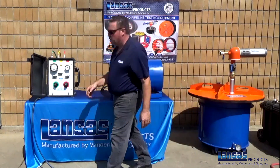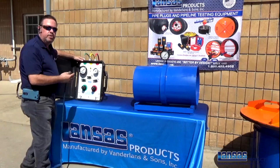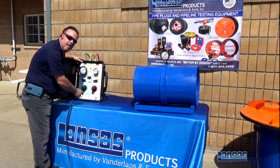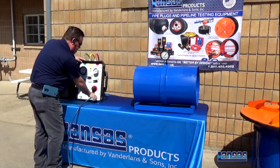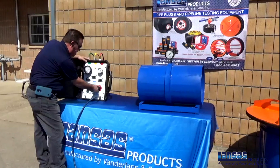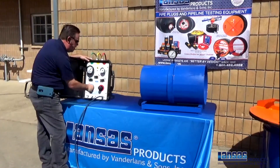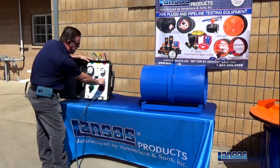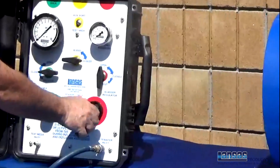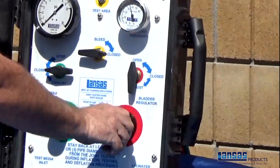Now we'll move over to our panel. The first thing you do when you go to start your joint test is you're going to get an air source to be able to inflate the bladder to seal the pipe. This is our inlet air source for the bladder side of it. Always make sure when you start any operation on this joint tester with the panel that your regulator is all the way down, zeroed out, before you open up anything. Now you can go ahead and open up the valve to inflate the bladder and then begin to gently roll your pressure into the joint tester to get it to inflate and seal.